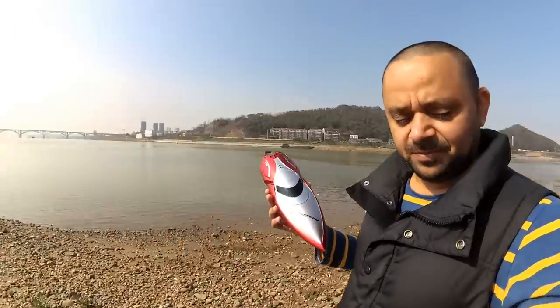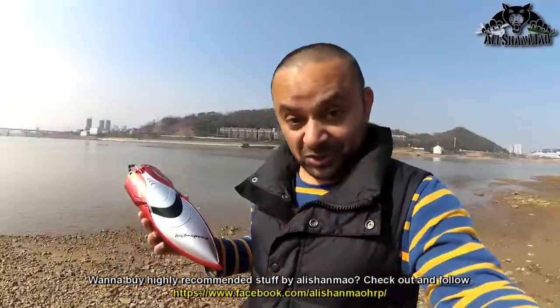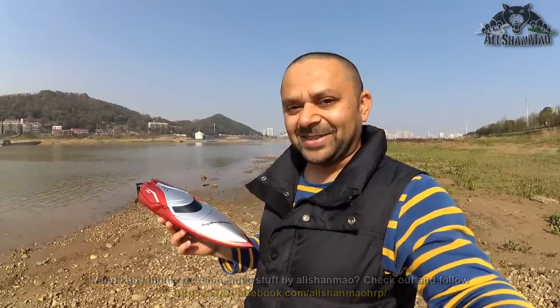I brought this boat here to test it, to tune it, and then the kids can have fun with it. So today I'm going to do the maiden for this boat and see how it goes and how it performs. I do have my backup boat right there just in case something goes wrong — I will have something to save this boat. Alright, let's get to action.